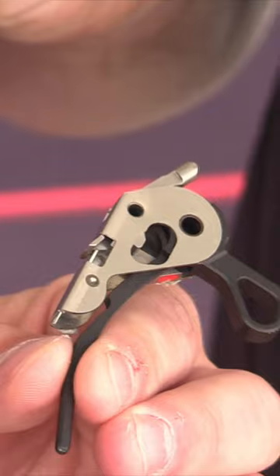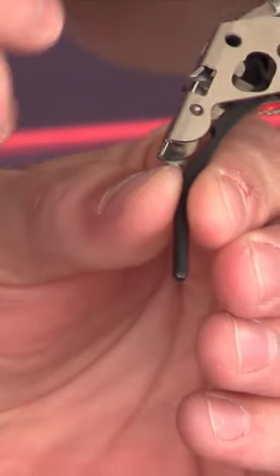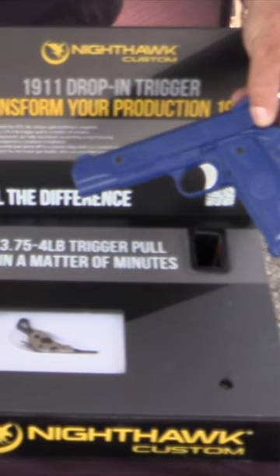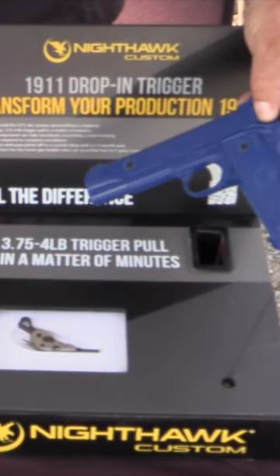So this fits Series 70, Series 80, and even double stacks — which, with some new double stack production guns, this is the perfect option. Of course, they're not in our custom guns, but if you're looking to upgrade your production 1911 or 2011, this is the thing to have.